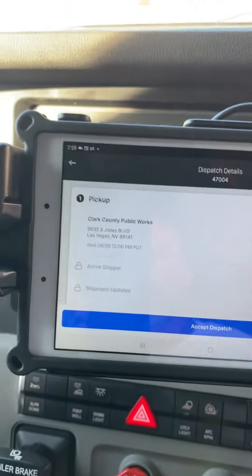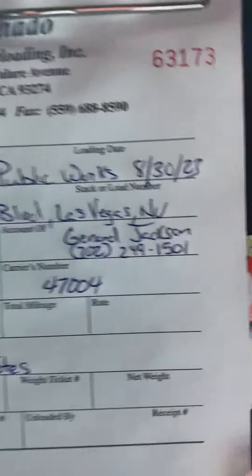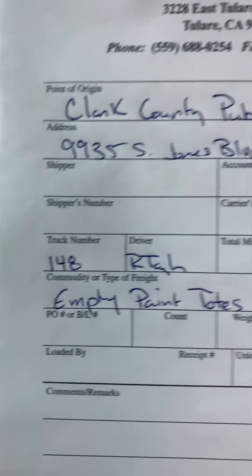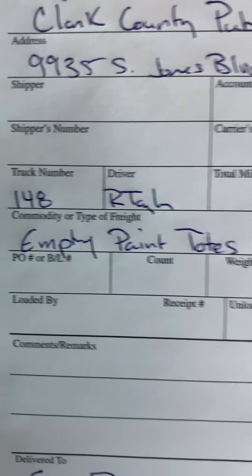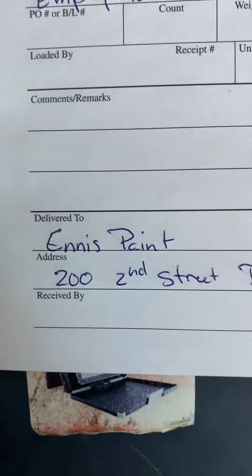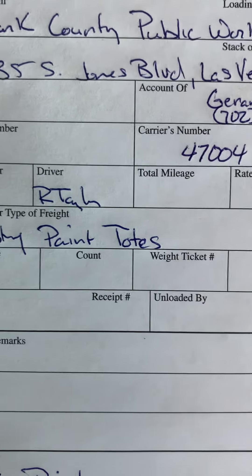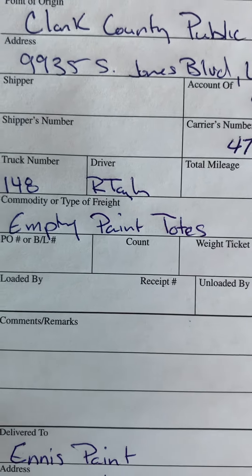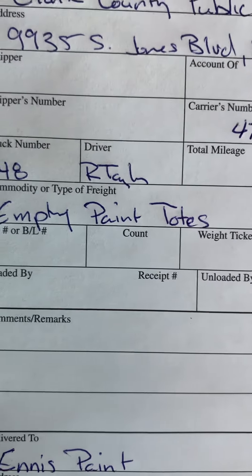Once you have the information, your BOL should look like this: Clark County Public Works, the date, your contact, your truck number, your name, what you're picking up, the delivery location, and on the ports like count and weight — unless you have the accurate count, it said on my paper or dispatch 19, but you don't know yet. So wait. Weight tickets.